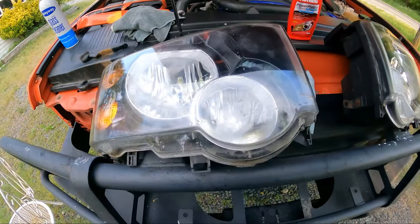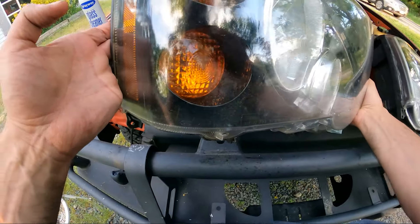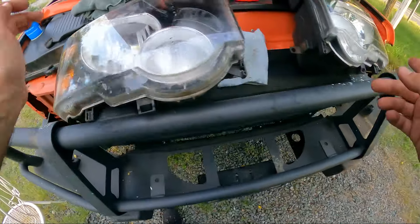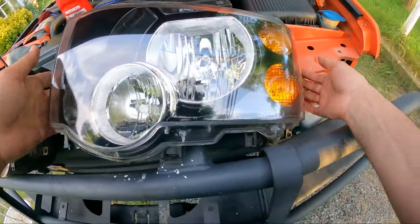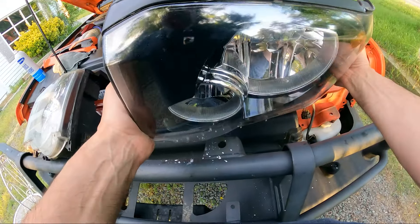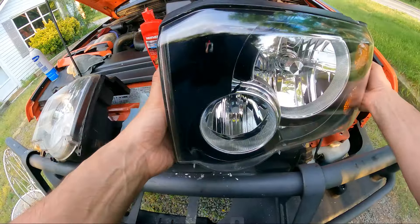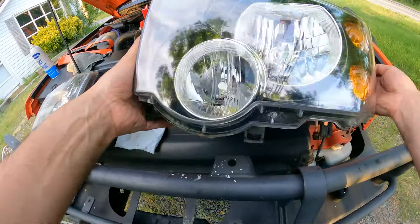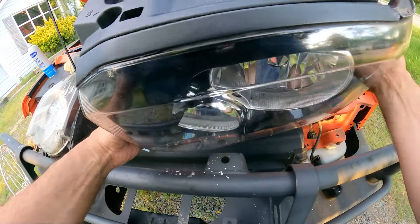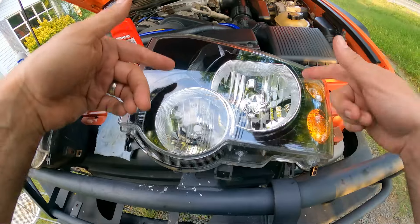We're done polishing the passenger side headlight, and as we can see, we did a good job on the outside of the lens. Before we get into the passenger side, let's look at the driver's side — we know that's a good headlight. The polishing did very well: we can see through the clear plastic and see the black portion of the lens very clearly. We got all the yellowing and hazing out.